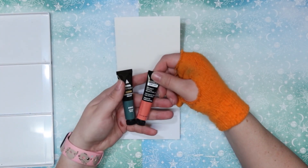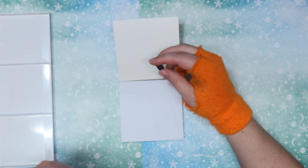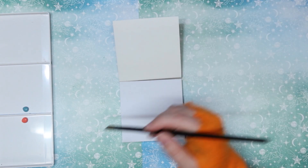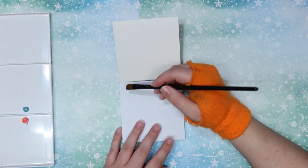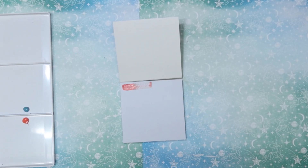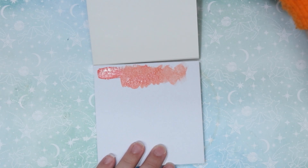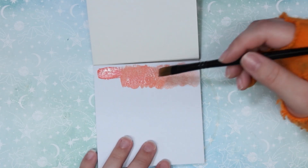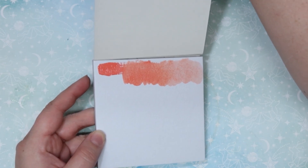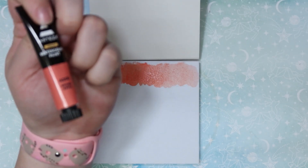First things first, we're going to go ahead and squeeze some of the watercolor out onto my palette right here. Let's see what it looks like — very muted colors. I think I do really like this color, very nice, like a peachy color almost. This one I think is called Spiced Apple — yeah, Spiced Apple.